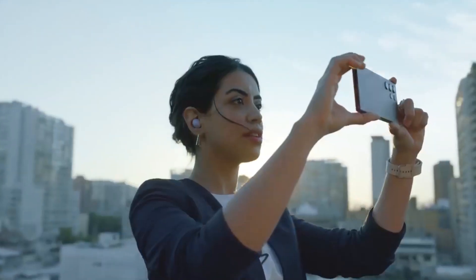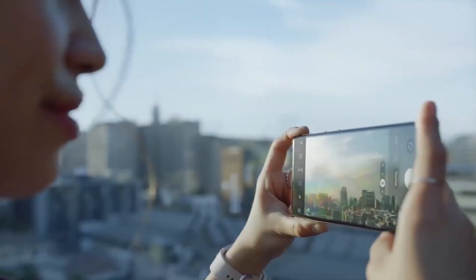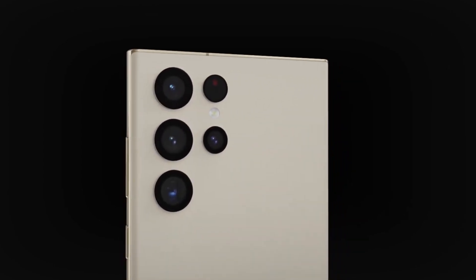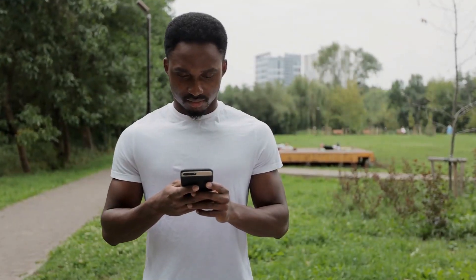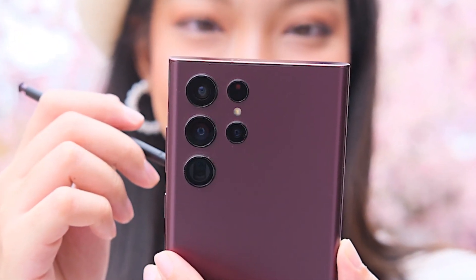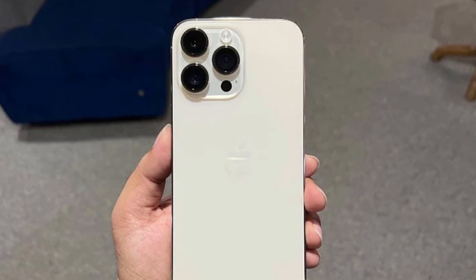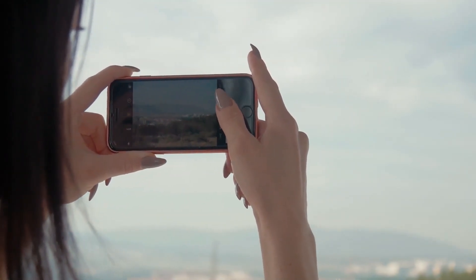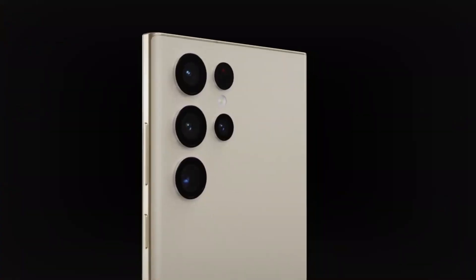Is the 200MP camera on the Samsung Galaxy S23 Ultra enough for it to be the best smartphone of the year in 2023? Well, not entirely. The S23 Ultra is anticipated to include sensor stabilization, similar to what the iPhone has, to prevent blurry photos and videos from being taken when the camera shakes. Join us as we discuss these and more about the S23 Ultra.